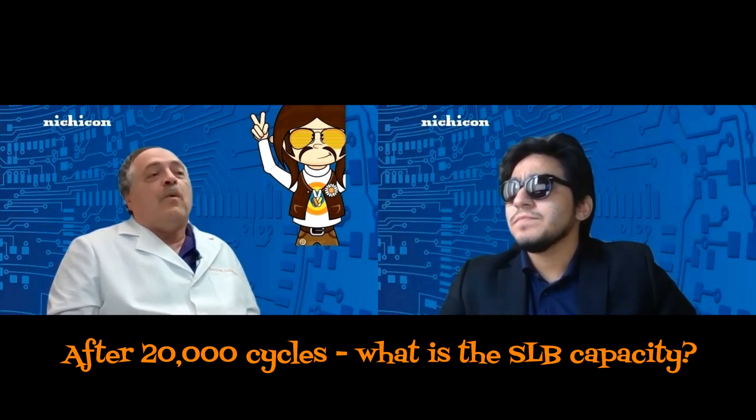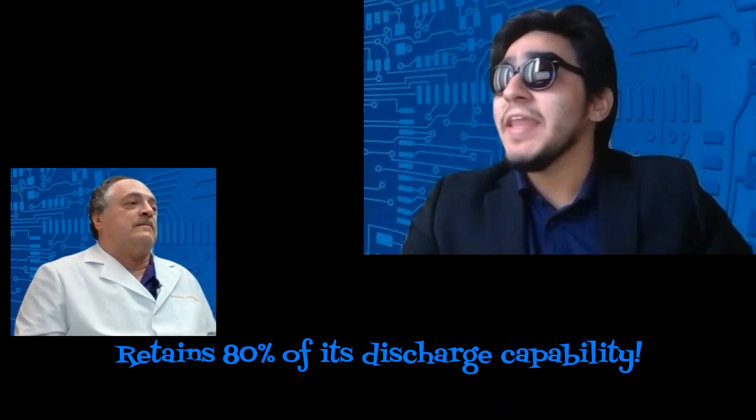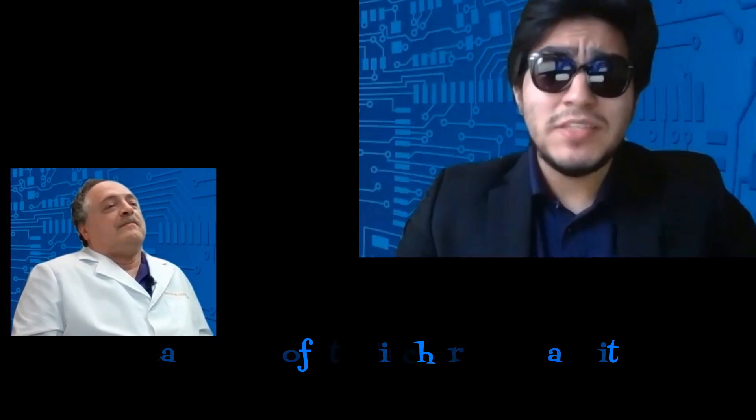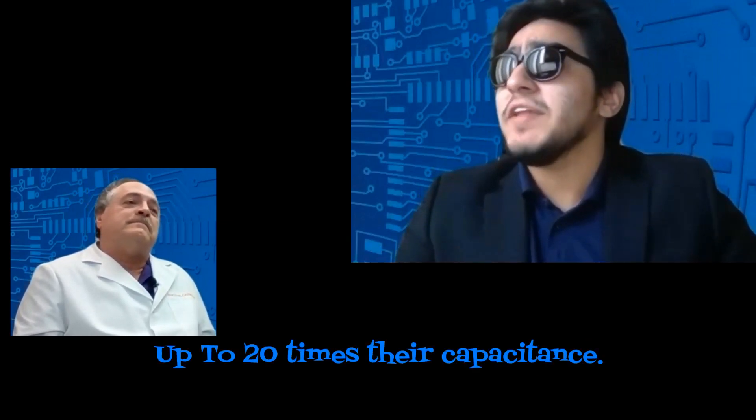Time for the lightning round — I'm going to ask some questions and you're going to give quick answers. After 20,000 cycles, what is the SLB's capacity? After 20,000 cycles, the SLB will retain 80% of its discharge capability. Note: a lithium-ion battery can only withstand a couple hundred to three thousand cycles before failing. How quickly can an SLB be cycled? It can be charged or discharged at rates up to 20 times their capacities — in other words, charged or discharged in as few as three minutes. This is very similar to EDLCs.